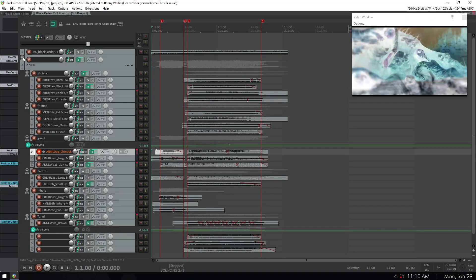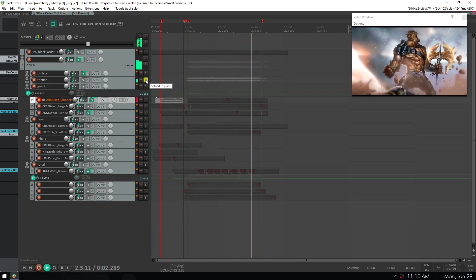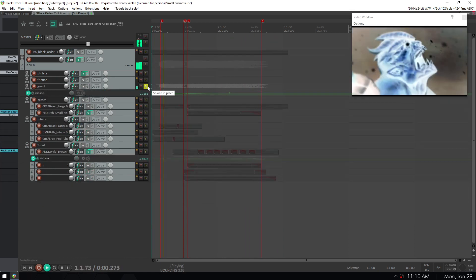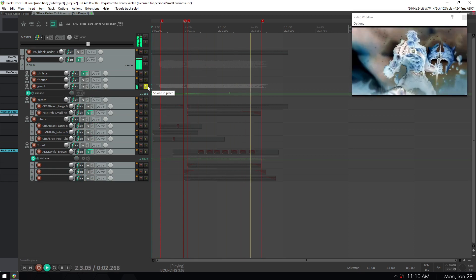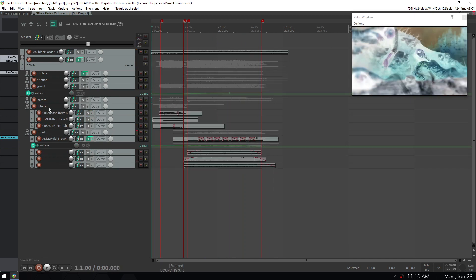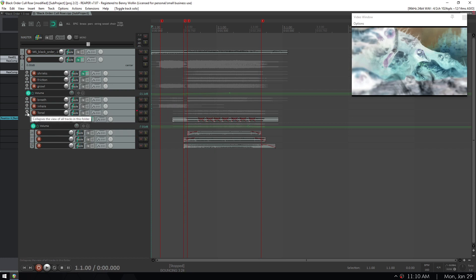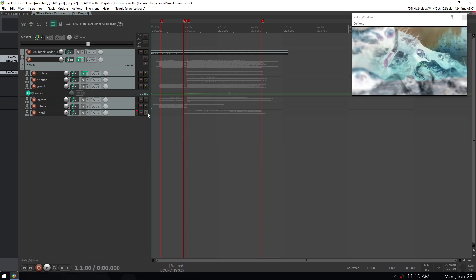Now let's look at Cull's Roar. This was really a challenge. I had to break it down into several subgroups of sound. The layers I have are shrieks, friction, growl, breath, an extra layer for the inhale, and a tonal layer, which consists solely of brown bear samples.